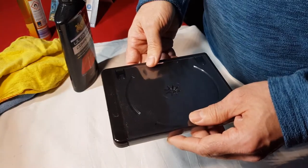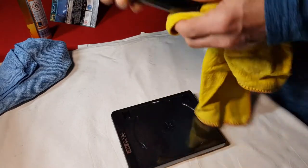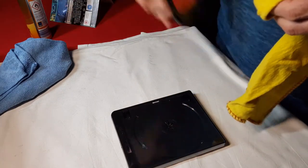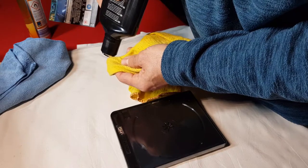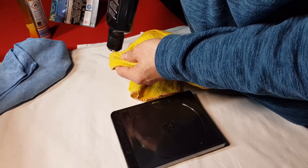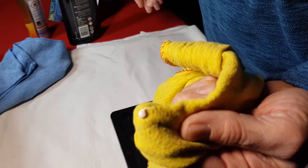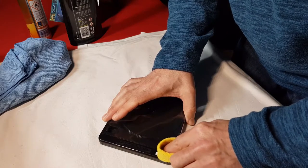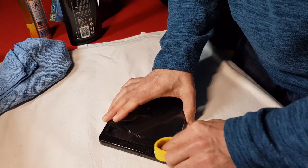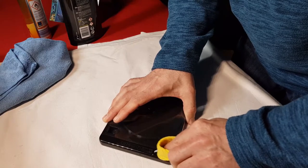I've now removed the slip case. I'm going to get the Maguire's compound, put a little amount on a duster, give it a bit of a shake, and put a very small amount on the duster. I'm going to just rub gently along it, just polishing and rubbing it, staying well clear of the logo.